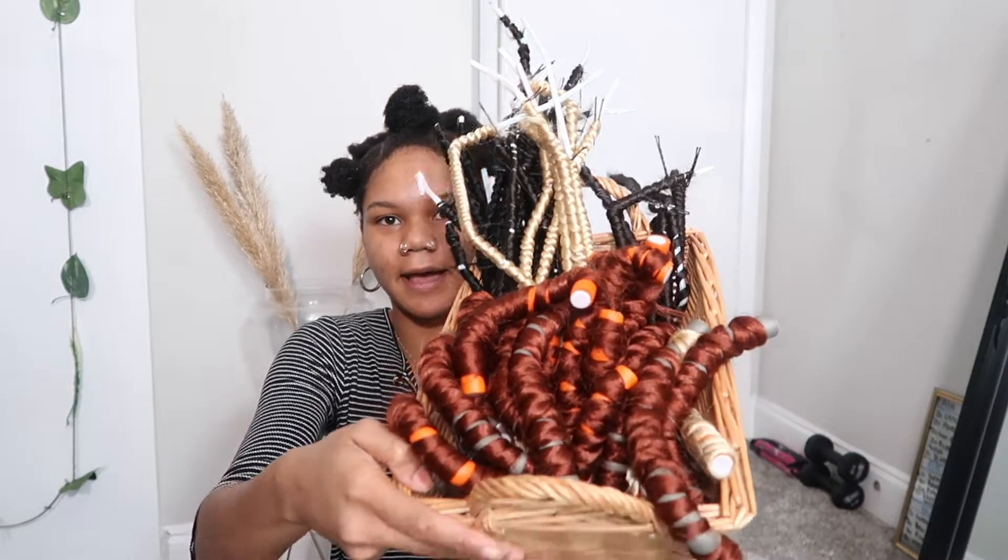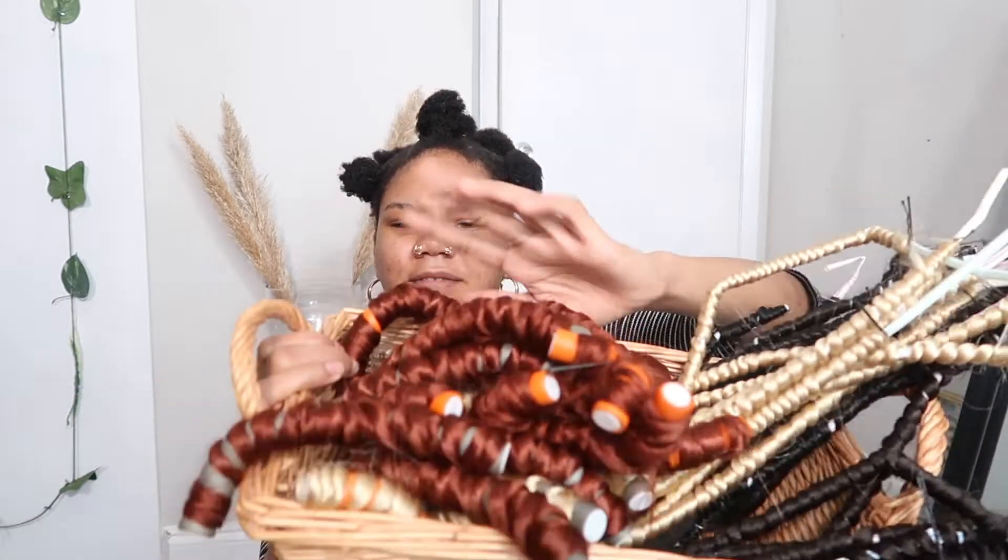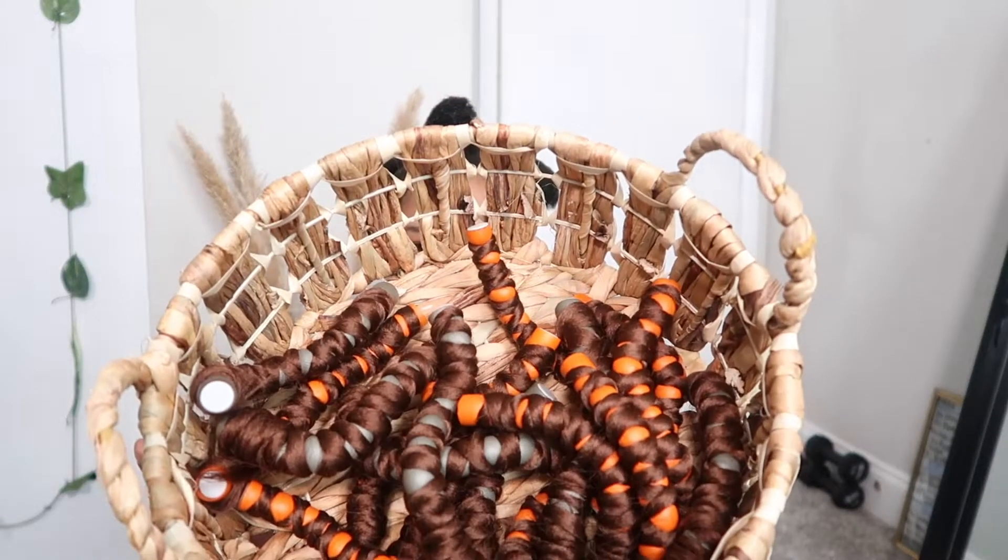Alright guys, so this is what I have right here — I have some blonde, black, and this burnt orange color, and then the one from the FreeTress brand. I am going to dip these in hot water and I'll be right back.